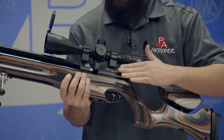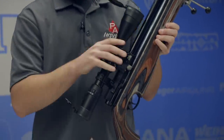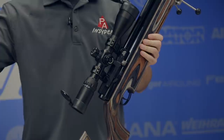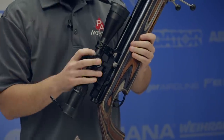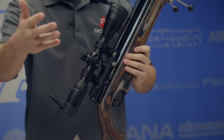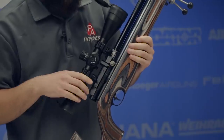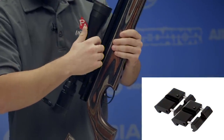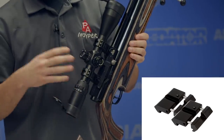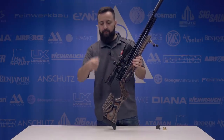Up top, we do have an 11mm dovetail. You'll notice I used Picatinny rings for this review — it's just what I had on the scope. This is an Aeon 8-32; we just got a bunch of these in and it's not a bad budget scope, especially for PCPs. I used a UTG dovetail-to-Weaver adapter that slips on the inside of the rings — really handy if you find yourself moving scopes between different rifles.